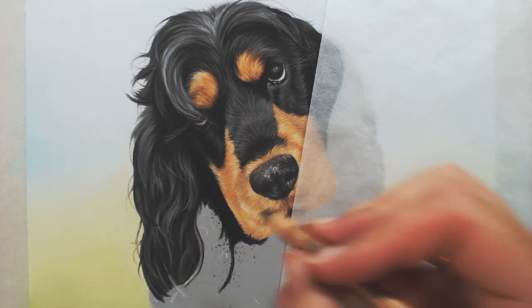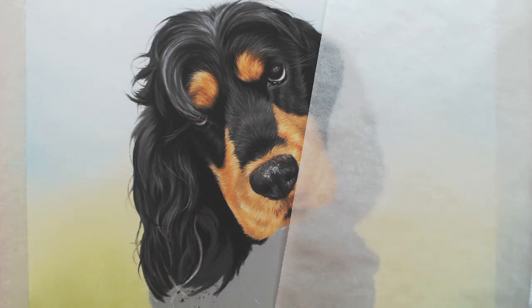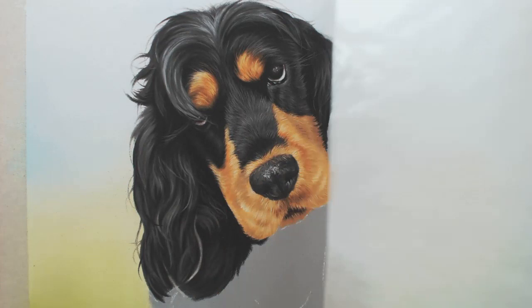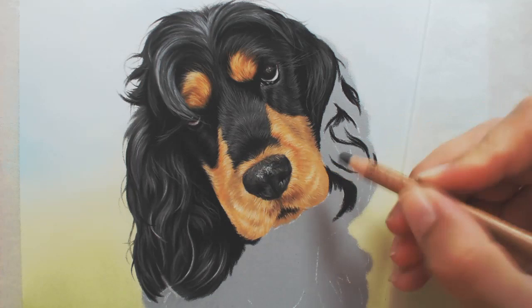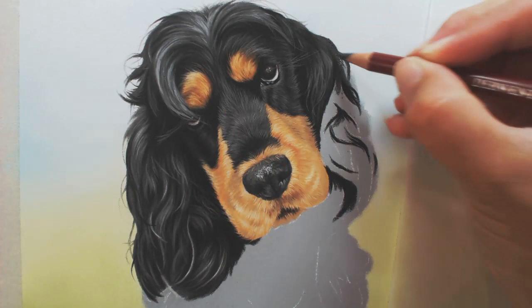When I'm doing spaniel ears in particular, I block in where my darker shadows are and where my main highlighted curls are so that I don't lose where I am — I'm mapping out my reference photo based on the very basic shades of the ear. Once you've got your lights and darks in, you can rework it, add your midtones on top of your darker shade, and then reinforce the shape of the curls in each layer thereafter.